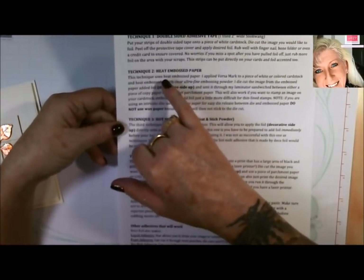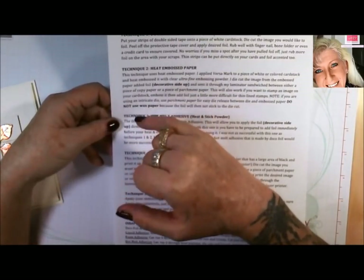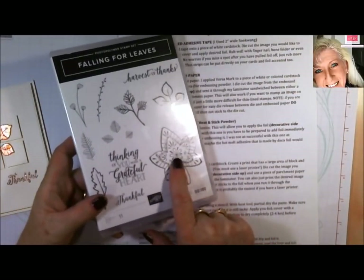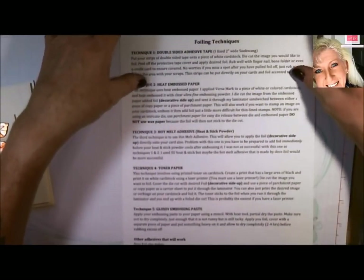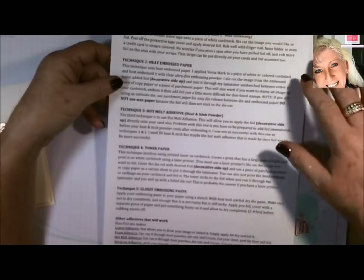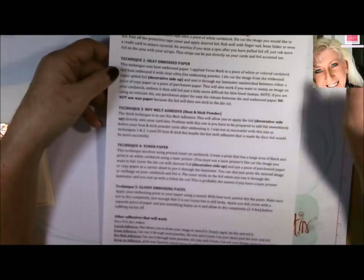You can also do heat embossing on paper. With this technique, you stamp your image with Versamark, then use fine clear embossing powder, heat emboss it, and then you lay your foil on it and run it through a laminate machine.